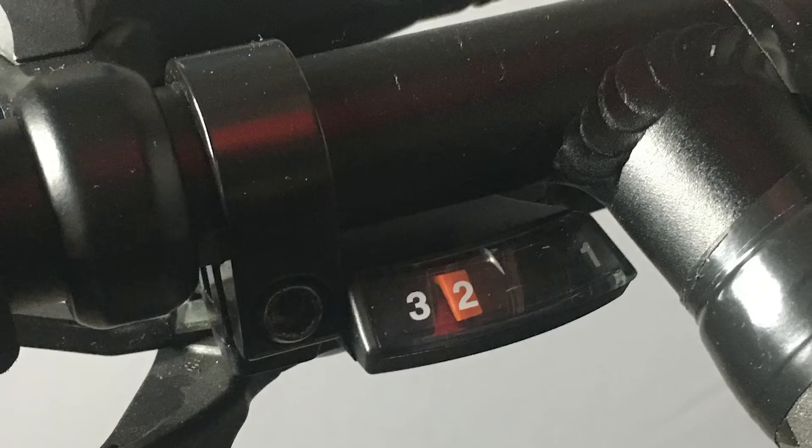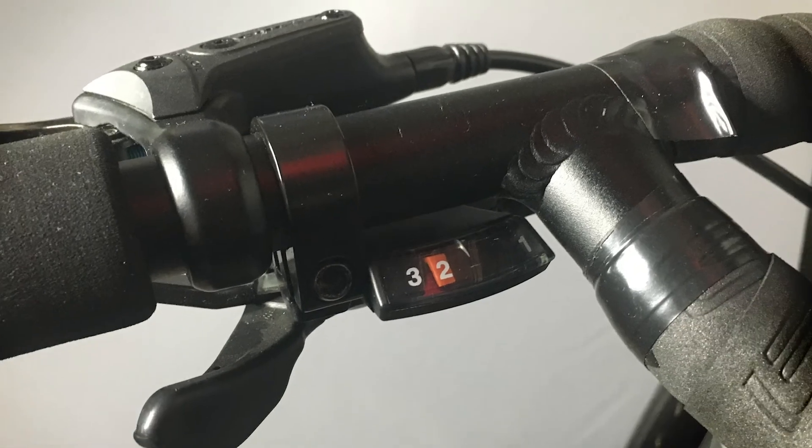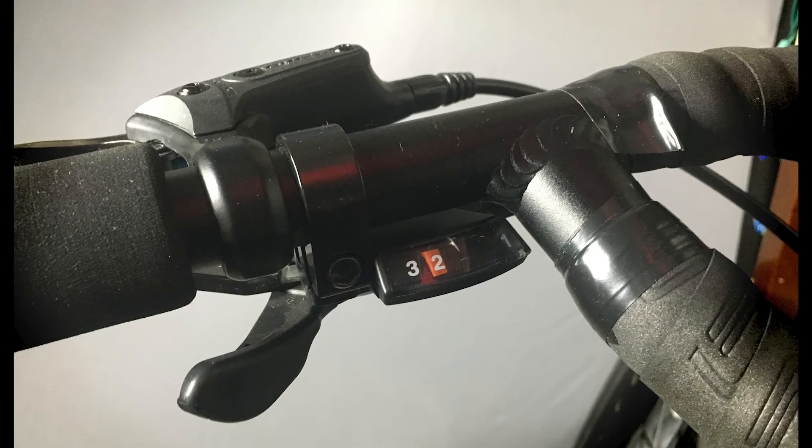A quick note here: you could tilt the levers so that the shifter window slides under the loop, but they installed them like this, and the position actually feels great.